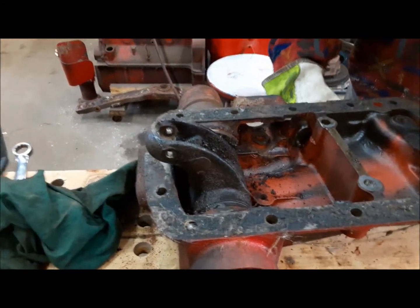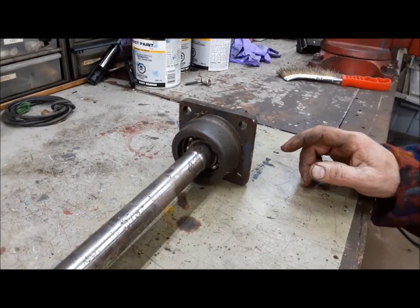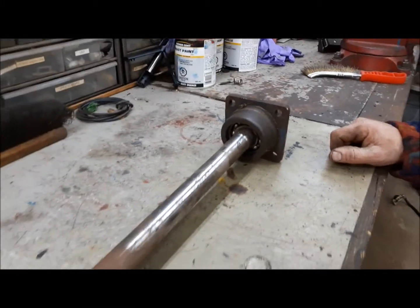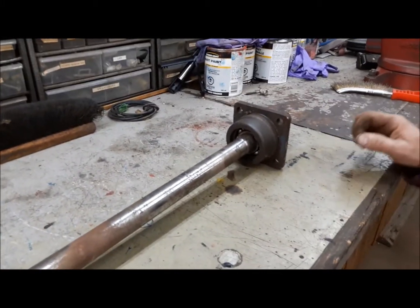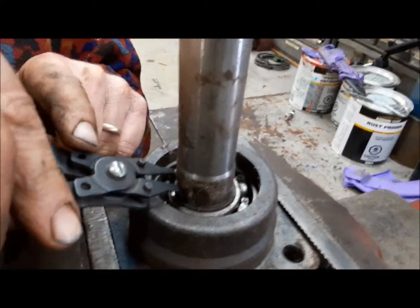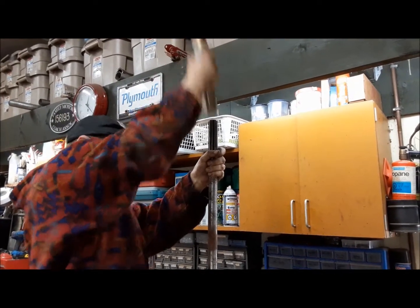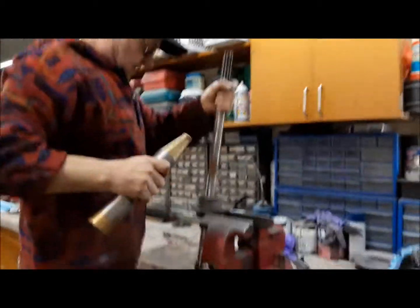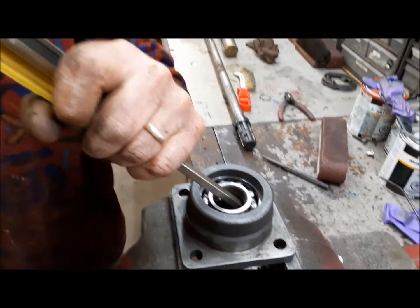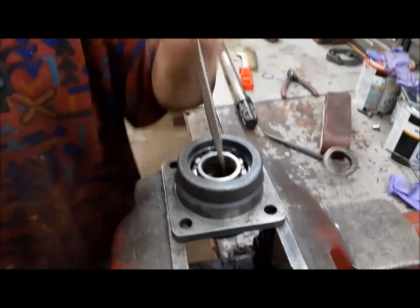While we wait for the lift cover parts to dry — because I power-washed them — we're going to go ahead and change the seal on the PTO shaft, if I can remember how to do it. Down in here there's a little snap ring we've got to get out. This is an aftermarket PTO shaft, so hopefully they used factory dimensions.